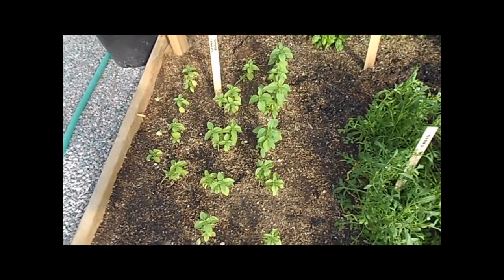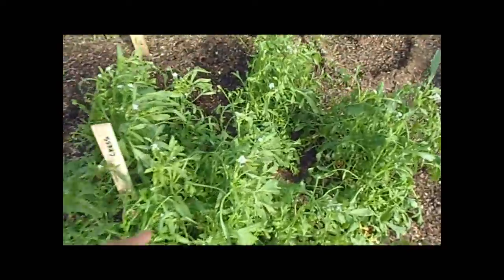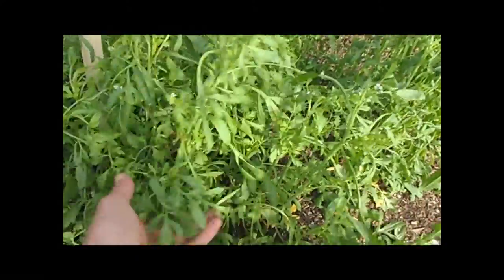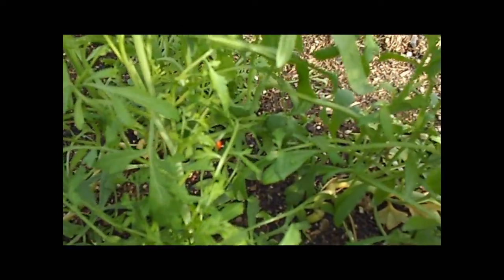Here I have lemon basil. It's not very old and it hasn't gotten very big, but we started this from seed. We have cress and it's big — it's got these big green leaves and it smells so good. And we have ladybugs everywhere.